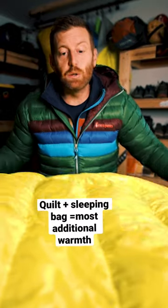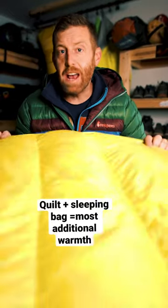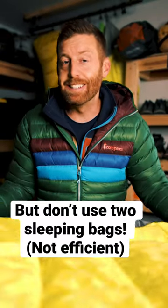Another great thing to use is a quilt. A lot of people already have quilts in their arsenal and they're handy on their own. By combining a quilt on top of your existing sleeping bag, it creates an additional cocoon of warmth.